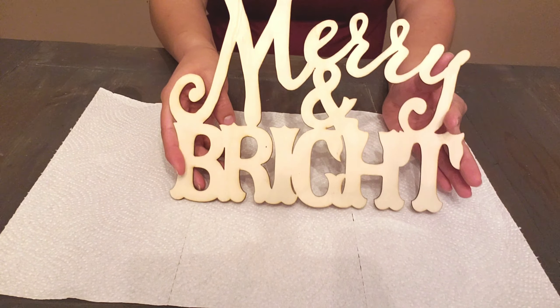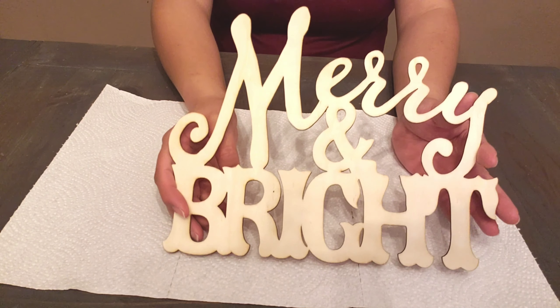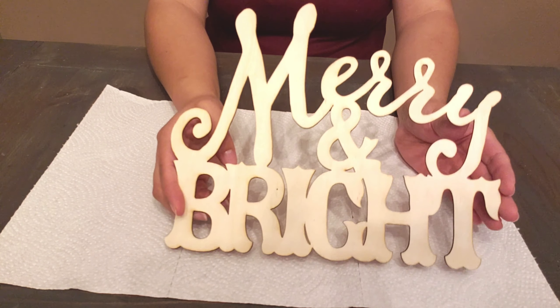Welcome back to my channel. In today's video, I'm going to show you how to make a Christmas wreath using Dollar Tree products. So let's go ahead and get started.